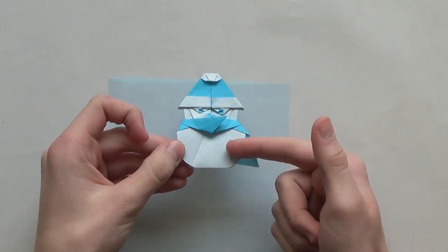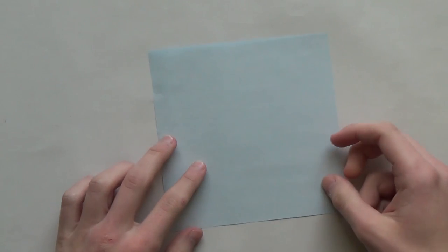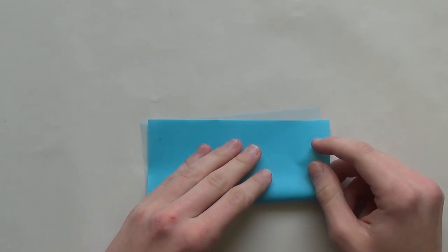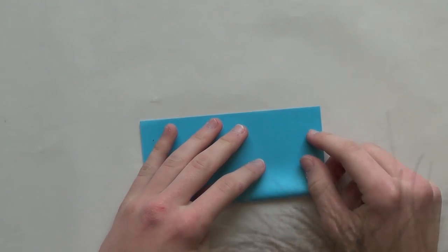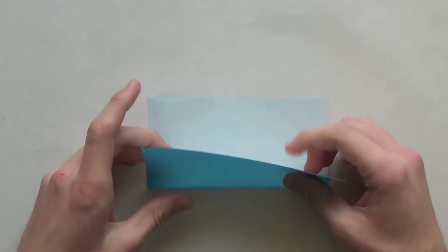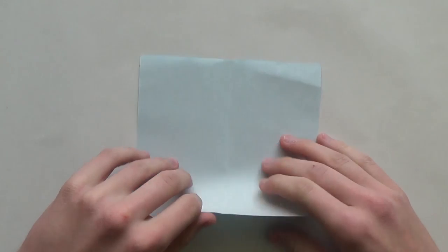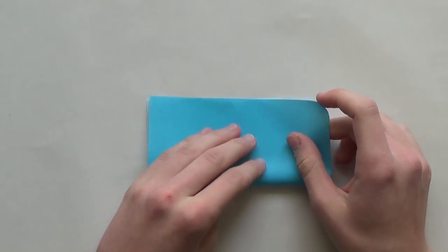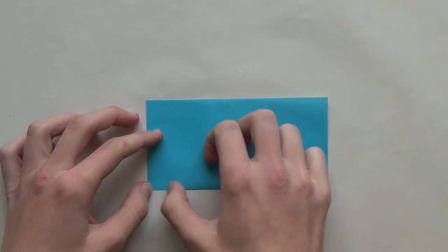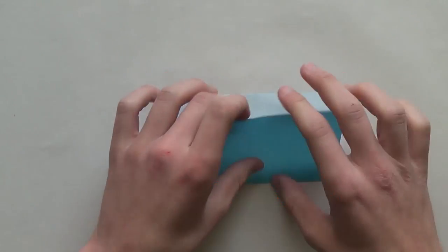Since we want the snowman to be white, start with the white side up. Fold the paper horizontally in half, like this. Unfold. And now fold vertically. I'll just rotate the paper this way because it's easier to fold, at least for me.